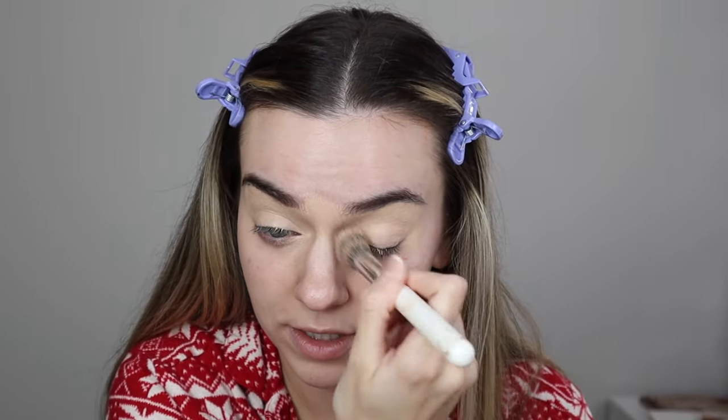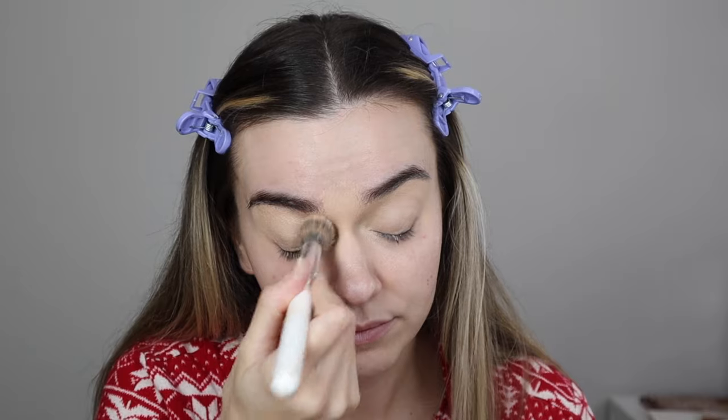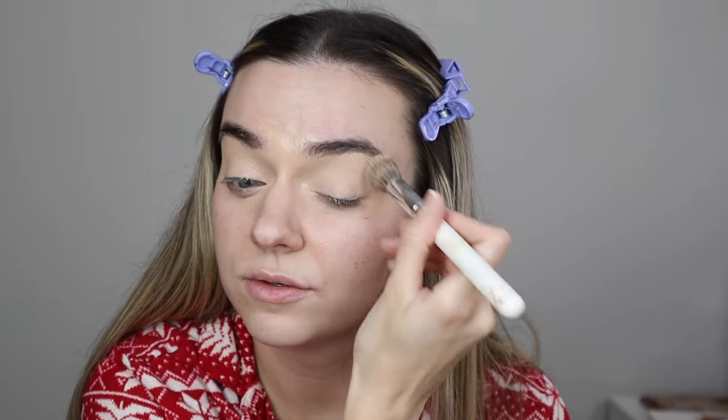And then you can kind of cross them over and connect them here, because if not it's just going to look strange. How you prep your eyelids for eyeshadow is super important, because if you take on a bunch of this pillow-y space it's just not going to look right. And also how you set them matters.